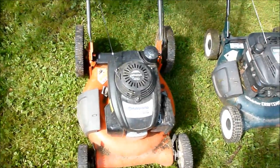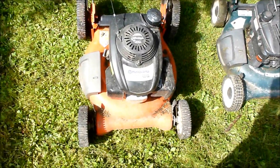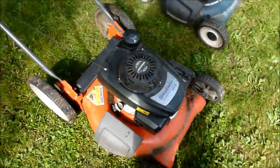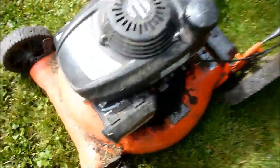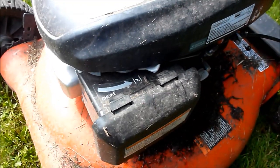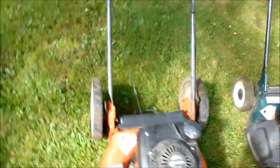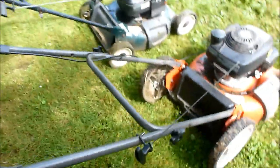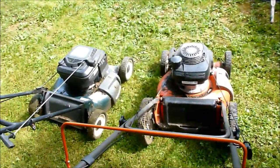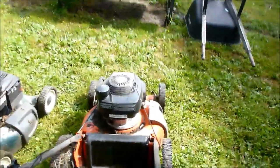I was going to start each one of them up and have you listen to them and see what you think. I'll start my favorite — the Honda-powered Husqvarna — first. You simply push the choke to on and it stays there until you grab the release handle and pull. Let's see how easy it starts — it's cold. I haven't started either one of these today, actually started that one yesterday, so they've been sitting about 24 hours.